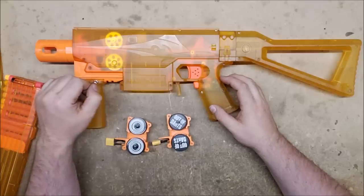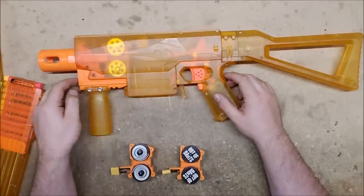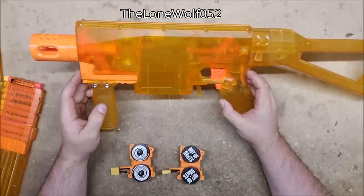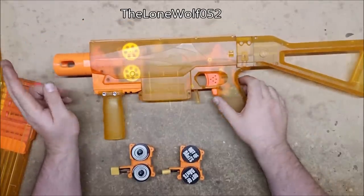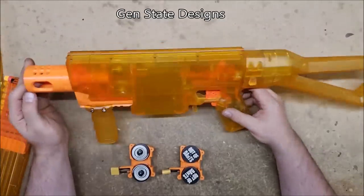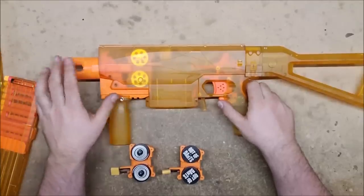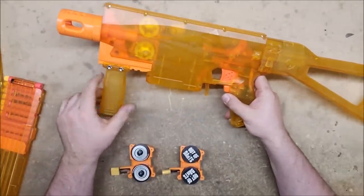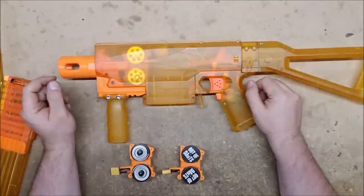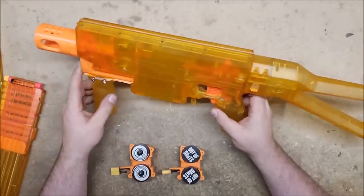Before I forget — this lower rail attachment, which is an adapter for Picatinny rail, is by Lone Wolf; the link will be in the description. The barrel is by Gem State Designs, which I assume means they're in Idaho — the Gem State. Those two give it a place to attach the rail and give it a heavier SMG look. I've got these barrels on my Auto Stryfe as well and I really like how they fill it out.